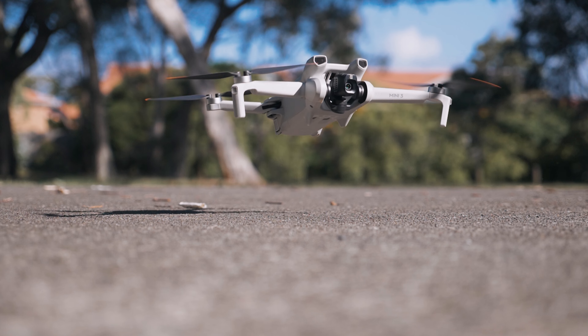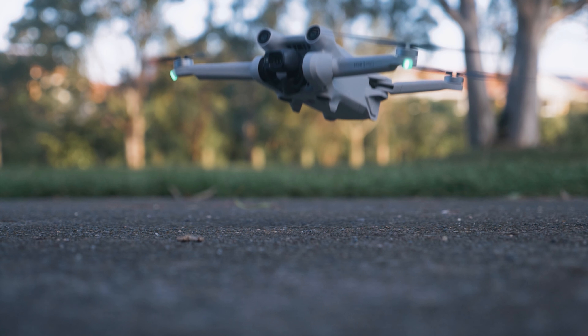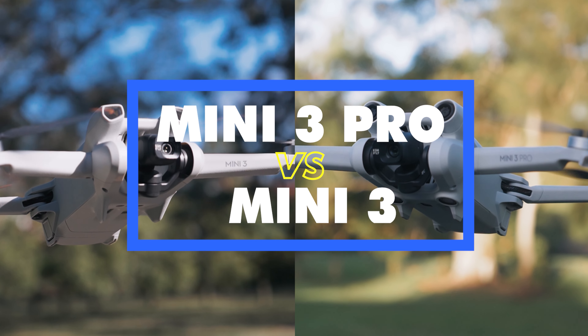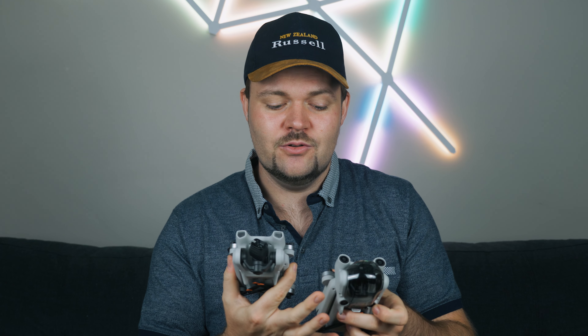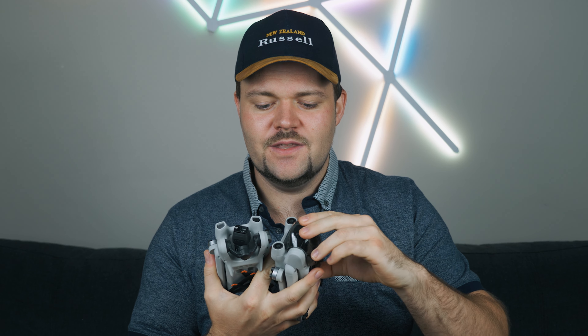In today's video I've got the ultimate comparison between the two latest mini drones from DJI — the Mini 3 Pro versus the Mini 3. When we look at these two drones on face value they look very similar. You really wouldn't be able to tell much of a difference from a distance. There are some subtle design tweaks that allow the Mini 3 Pro to have three-way obstacle avoidance, but there are also some limitations DJI have put in place for the Mini 3 where the Mini 3 Pro definitely stands out.